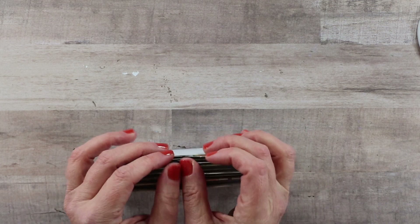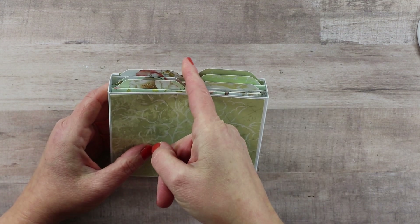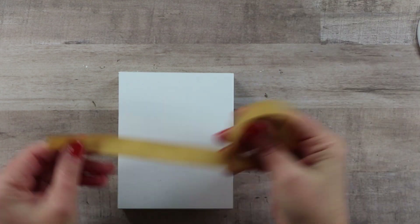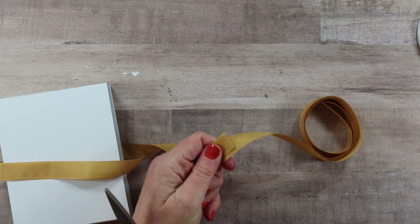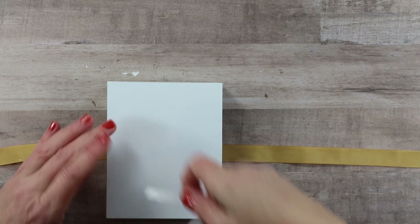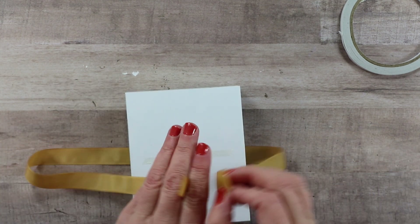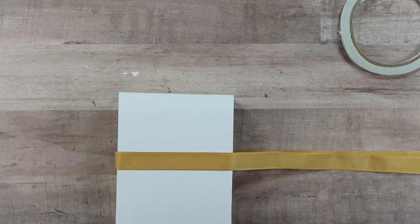I'll slide the inserts in to show how nicely they tuck inside - pulling the tabs apart so you can see there will be plenty of room for the ribbon to tie between them, keeping all inserts safely inside. Now for the outside of the box: I add a beautiful taffeta ribbon, pulling off a generous amount for a bow, then tack it temporarily in place with double-sided adhesive tape while working on the other layers.